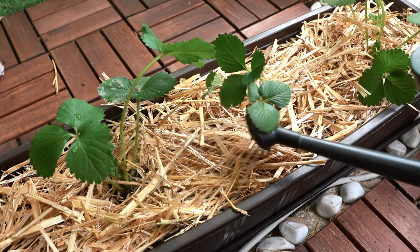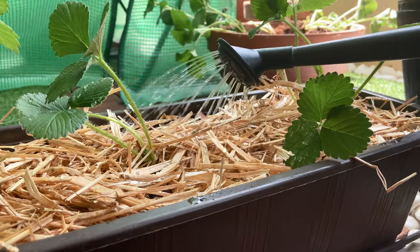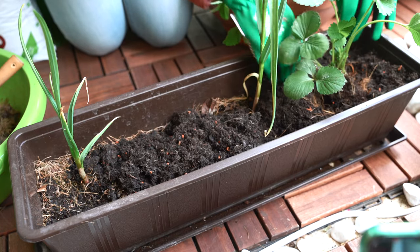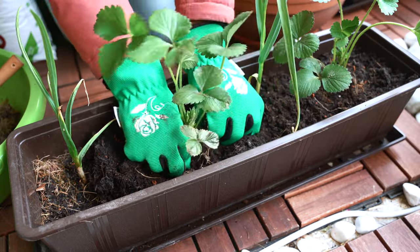Strawberries like the soil moist — not too wet, but never let them dry out. Likewise, I'm planting the other planter also with strawberries in between the garlic.